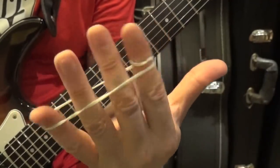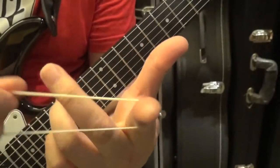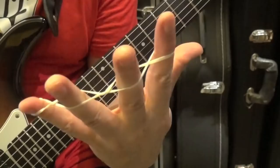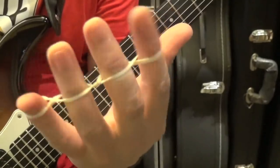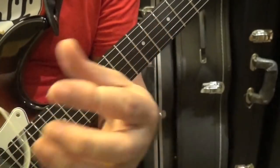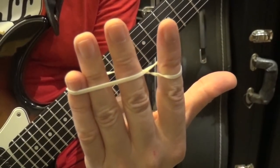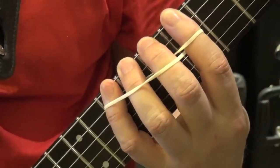Depending on the strength of the stretch you want to achieve, you adjust accordingly. There are people who do a turn on each one of the fingers to make sure all fingers are exercised. In this case this rubber band is too small for that, so what I do is: index gets a turn, and then I put it around the rest of the fingers.